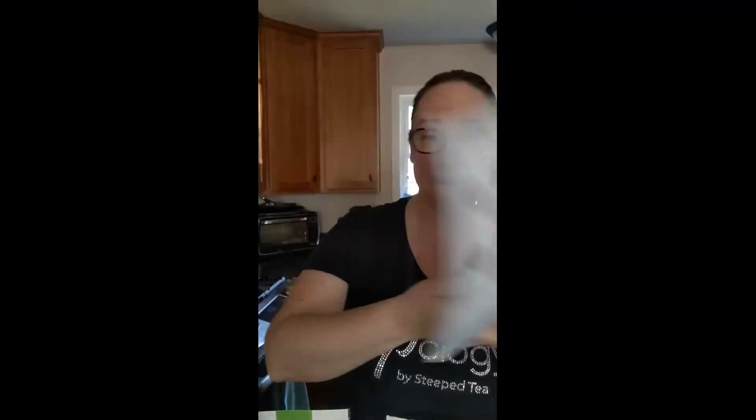If you happen to have a catalog, it's on page 33. We have four different blooming teas: peach lemon cake, creme brulee — which is my favorite — and raspberry vanilla. If you have never seen a blooming tea ball, let's take a peek.